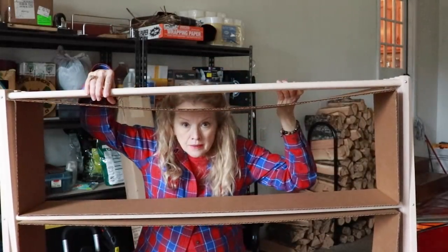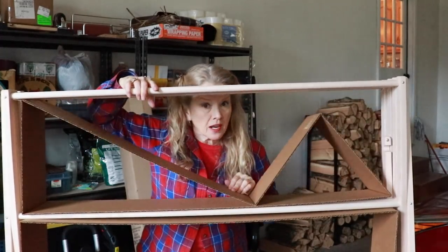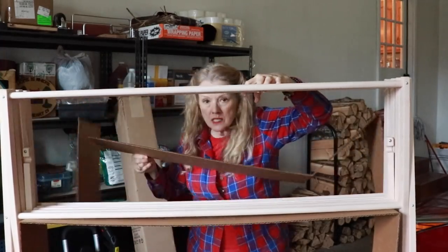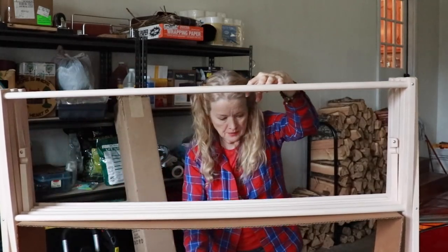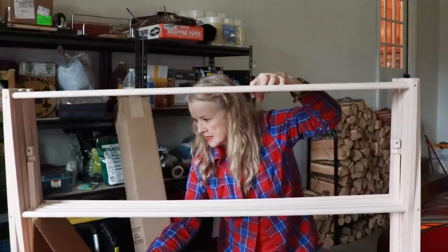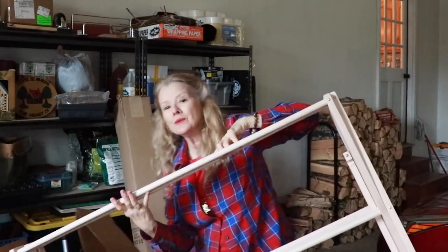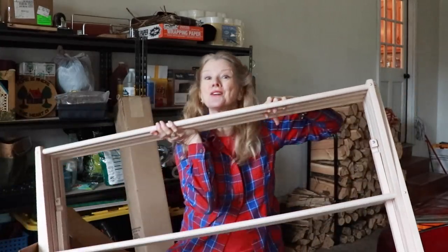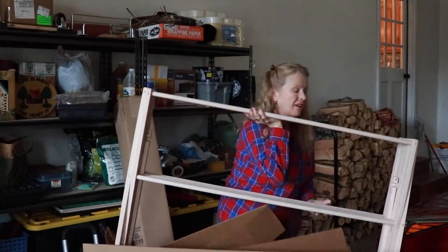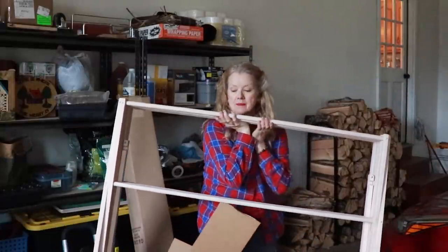It's so awesome not having to put anything together. You order things from China and very often you're spending the whole night putting them together, but this is shipped ready to go. It seems like it's shipped really well. This is probably twice as heavy as the one I had for a long time.